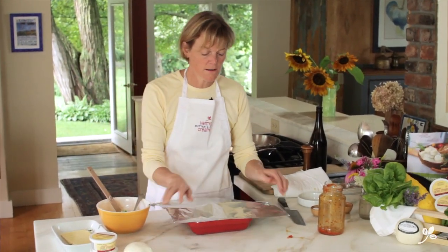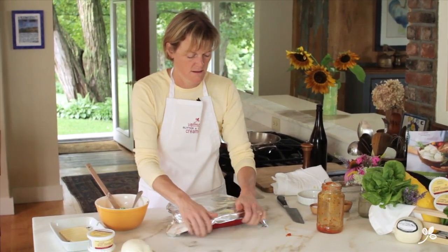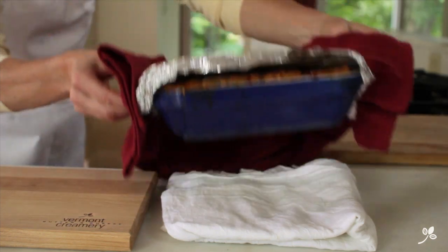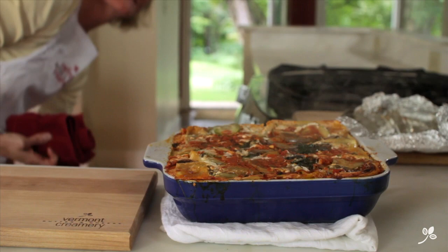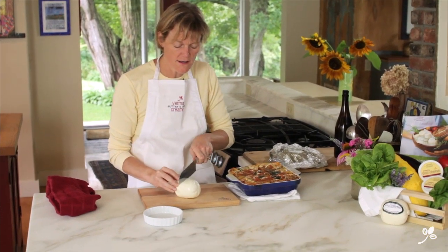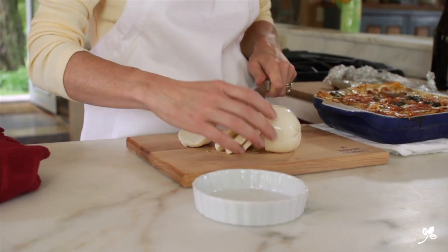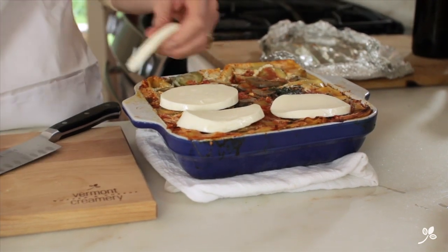We'll put the foil on loosely and cook. Here we go — cooked, beautiful! Now we're going to add the mozzarella cheese. We're going to use a nice fresh local mozzarella, and I like to use these slices because they look really pretty and really get that nice bubbled-up cheese on top.